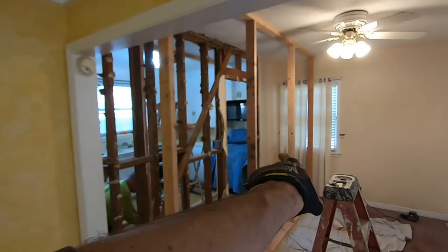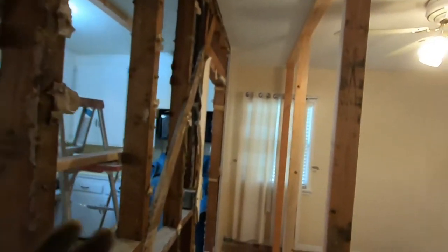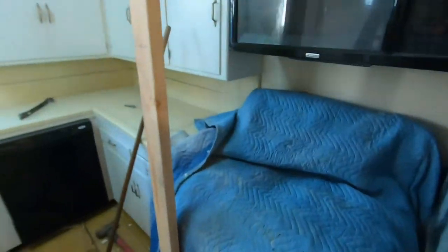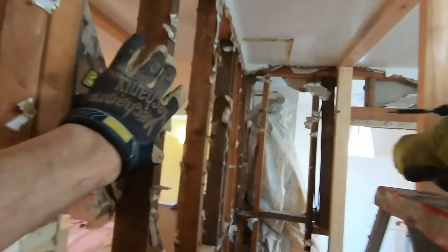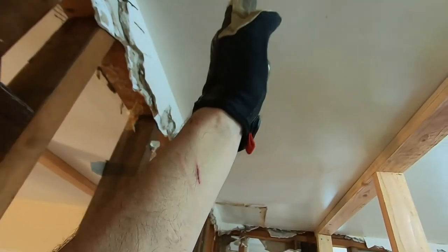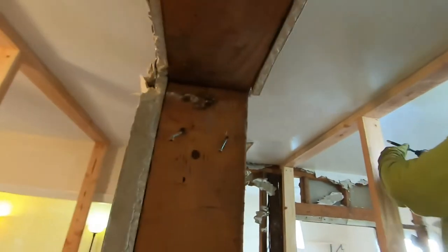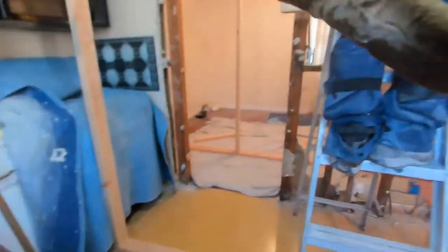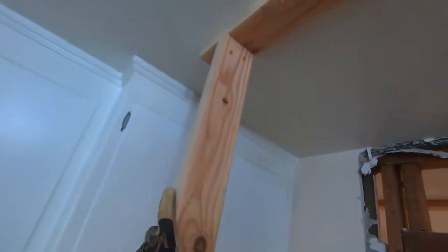Here's one of our temporary walls right here. We gave ourselves enough room to work between the wall we're taking out and the temporary wall, and the same on the other side — we have room to work and be able to cut this ceiling out on both sides. We have one more stud to put right here, and we're just screwing them in at the bottom and top to make sure they don't move.